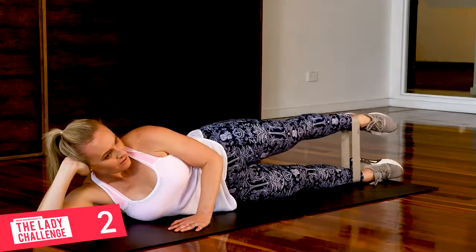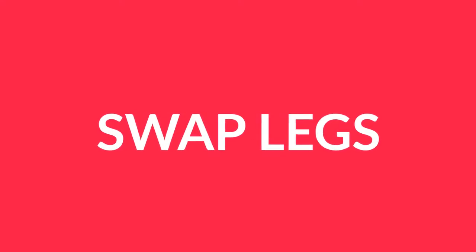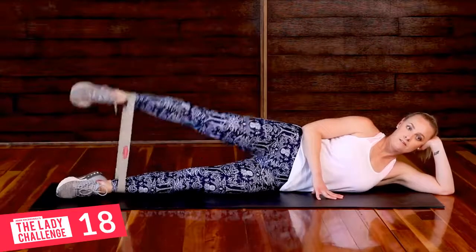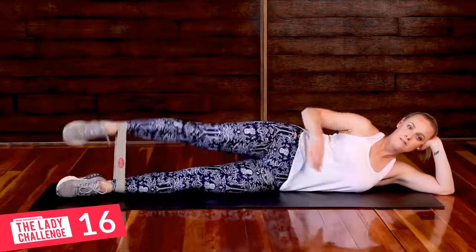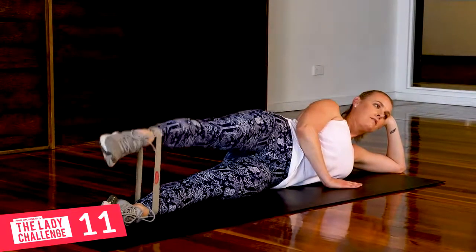Nice work. All right ladies, are we ready? Change legs, turning over to the other side. Let's go. All right, that's it. Try and keep that upper body nice and still. It's a nice solid move there. That's it, ladies.